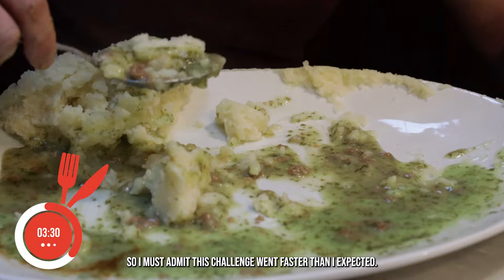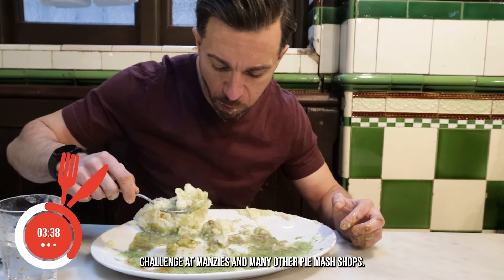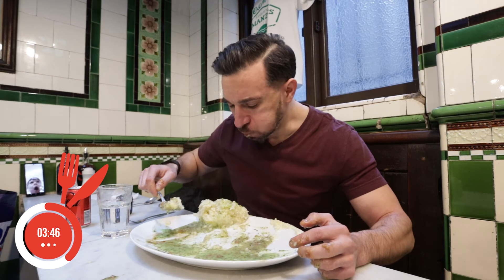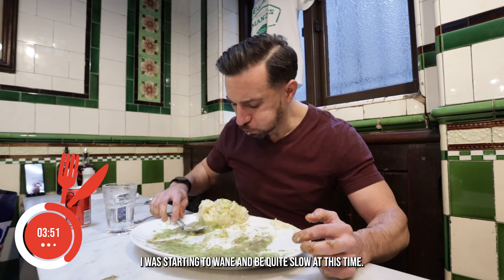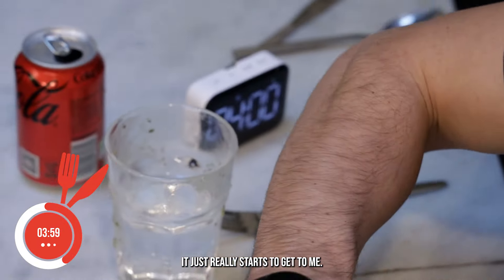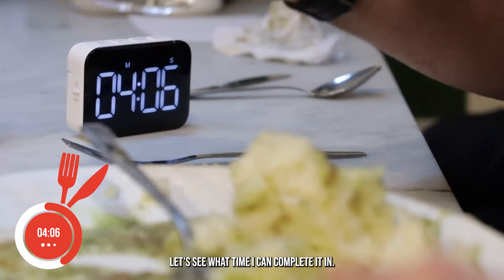I must admit this challenge went faster than I expected — I wasn't expecting for it to go down so quickly. I definitely want to go back and probably take on a larger challenge at Manzies and many other pie and mash shops. I think the initial speed that I had with the pies, I started to wane and be quite slow. The mash really got to me — as fantastic as it was, it just really started to get to me. But I knew I had it in my sights to complete the challenge.